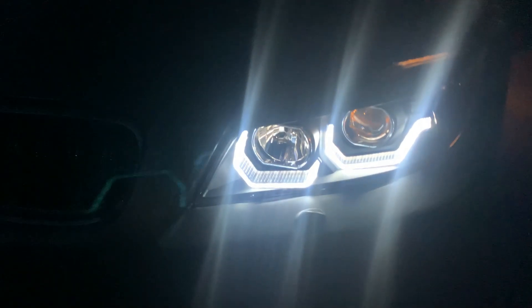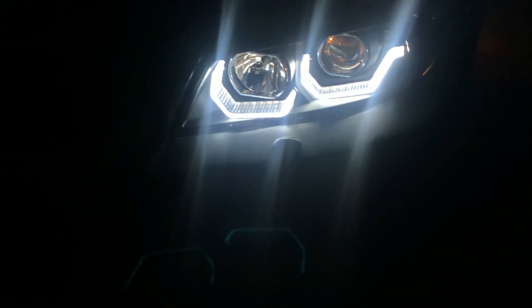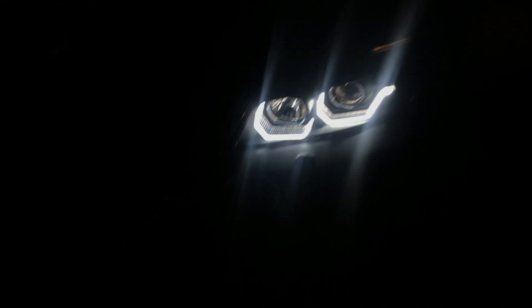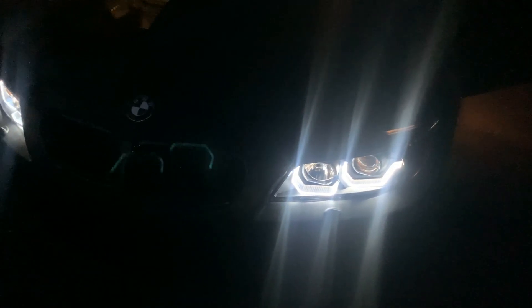That's how you code out the side markers, guys. Thanks for watching. I'm gonna put everything in the description — what you need, where you can buy it. If you need these headlights, I'll drop them in the description too. I only found these headlights in crystal, so I had to pull them apart and spray them black — I could drop a video showing you guys how to do that. Thanks for watching, hope to catch y'all in the next one.